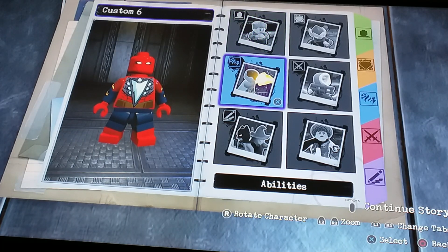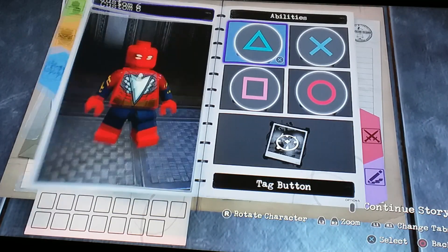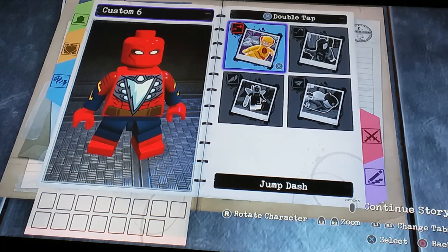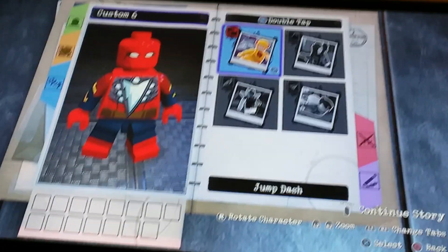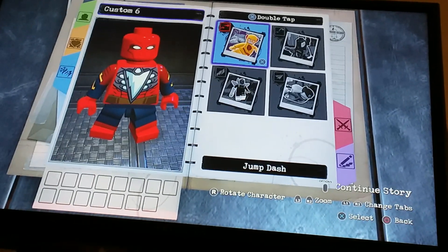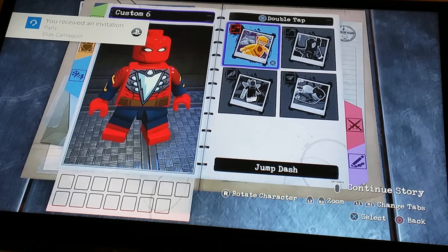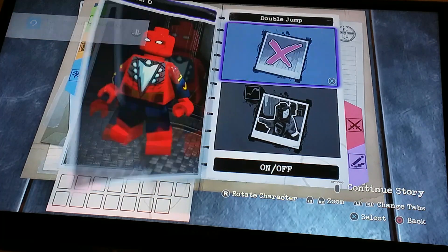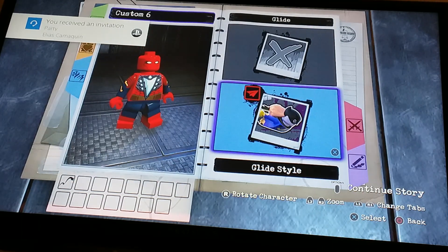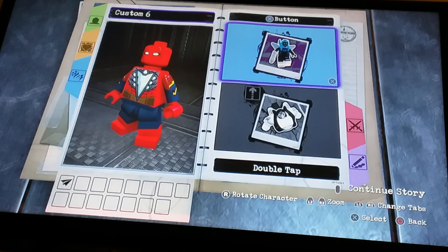Let's go to abilities. For the jump button, this is hard because there is no web-slinging since it is a DC game — I get why. I don't know what to do for Spider-Man, but I tried double jump and then glide, because then you get double jump and glide. I think that's the best bet.